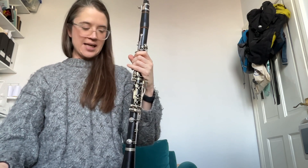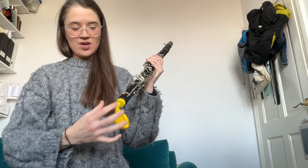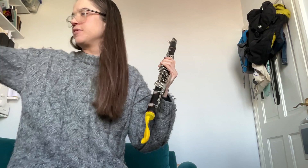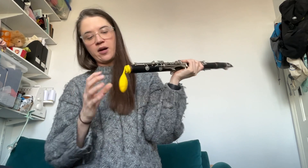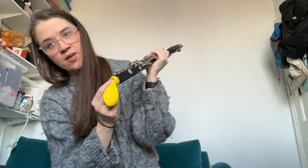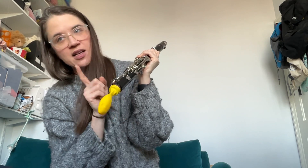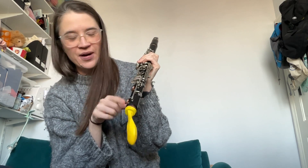We're just going to attach the balloon to the end of the bottom joint here and see what we can do with that. It's just a normal balloon — I've got a pack of party balloons here. As well as making sure it's really fixed on the bottom, it also really helps to make sure that the balloon is extending right from the center of the bottom hole. You need to make sure your clarinet's in relatively good repair because if there's any sort of leaking, it's not going to work very well.